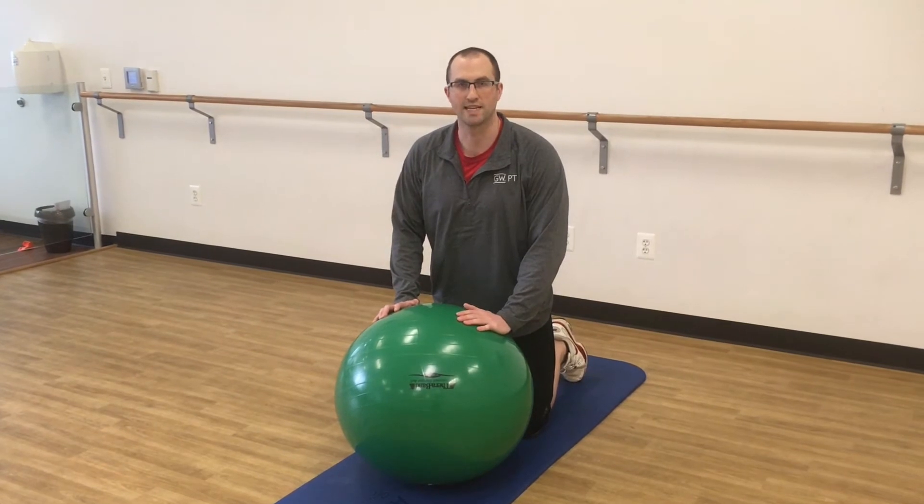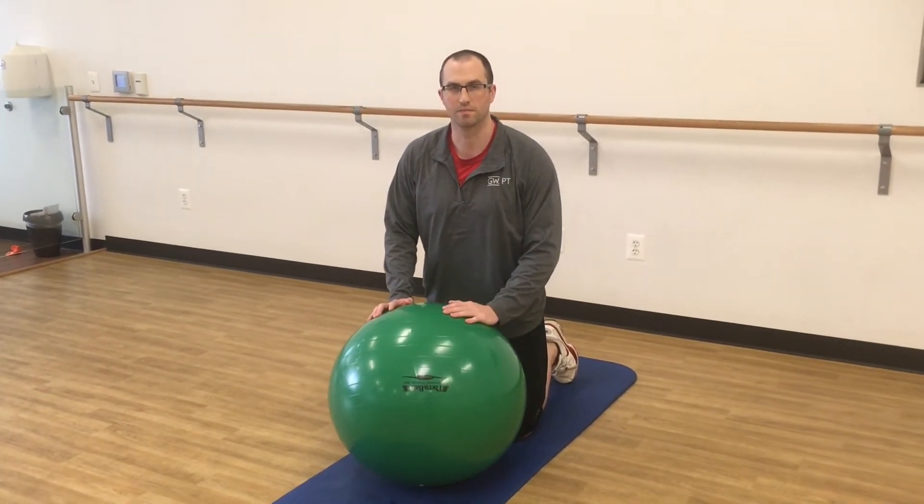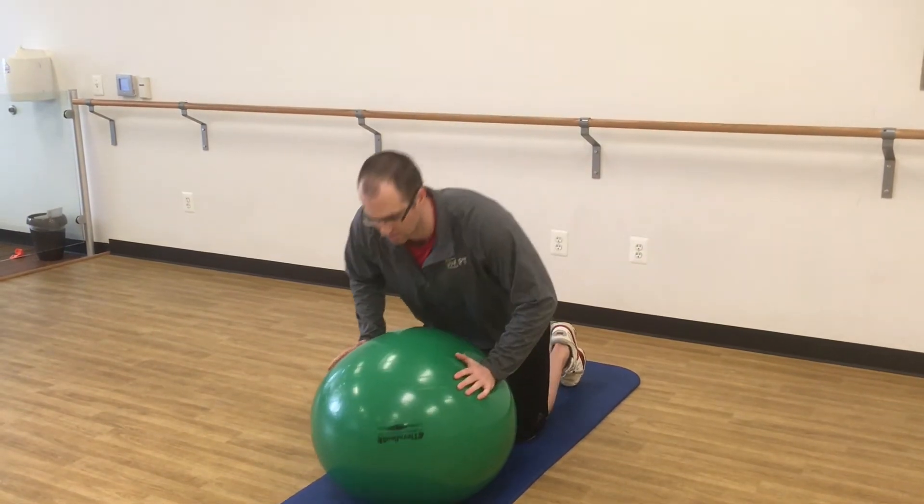We're going to be doing prone over the ball T's. There are two options for this, and your PT will determine which option is best for you.